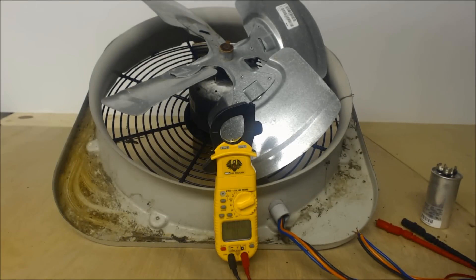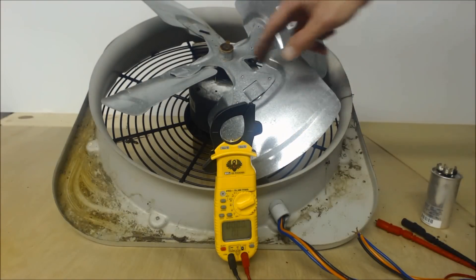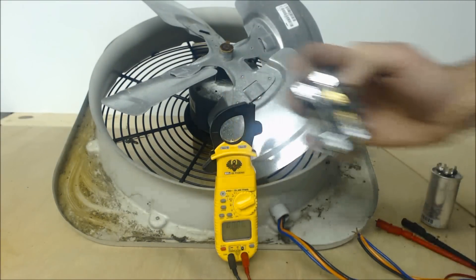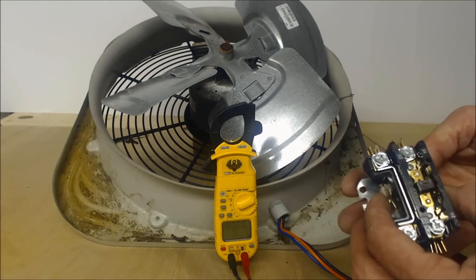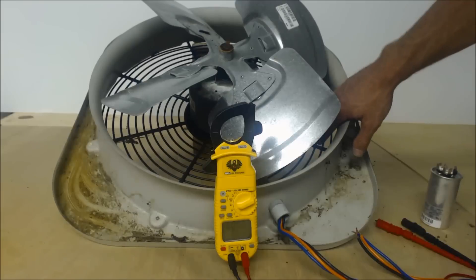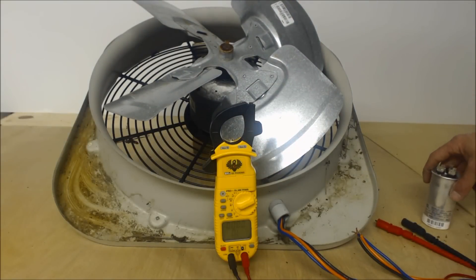Hey guys, this is AC Service Tech, and today we're looking at simply ohming out a condenser fan motor. The contactor has kicked in and the unit is still not running. You can verify the contactor kicked in visually — you hear the humming noise, maybe your compressor turns on, but your fan motor does not. This is located on the top of the outdoor unit and for whatever reason it's not turning on.